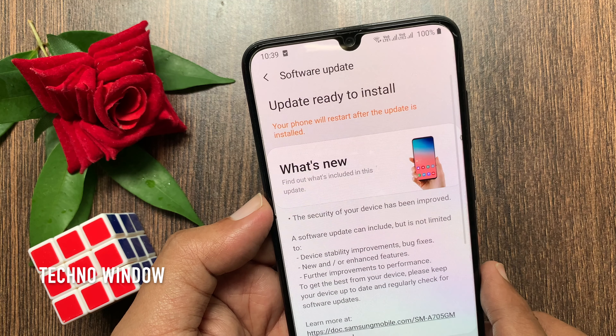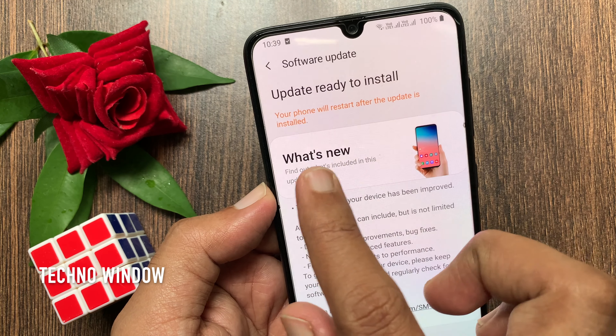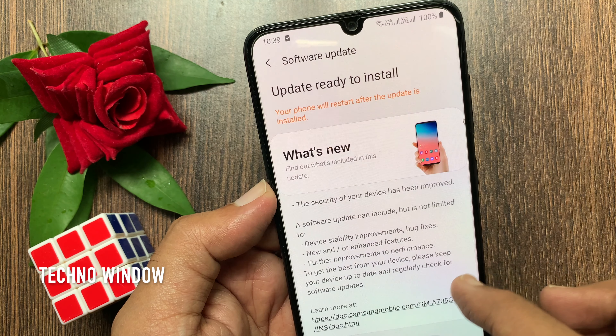Software update already downloaded. Update ready to install. Your phone will restart after the update is installed.